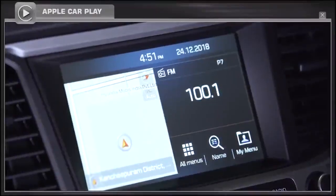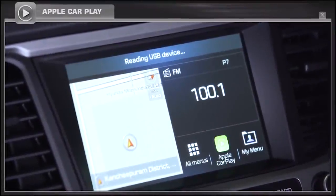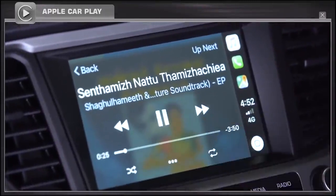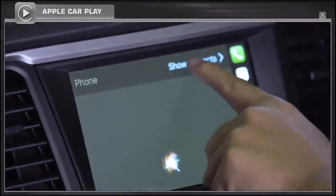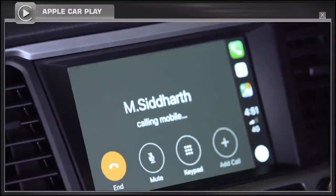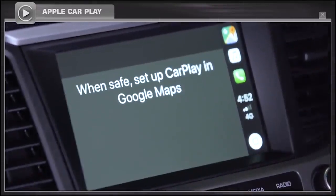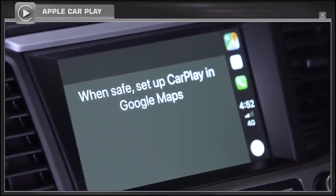iPhones can be connected to the car's music system through an iOS app called Apple CarPlay. It enables you to access your phone's music library and also to make voice calls. Please note that navigation is not supported in Apple CarPlay mode because iPhone maps are not supported for navigation in India. For more information, please visit Apple's official website.